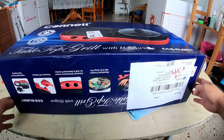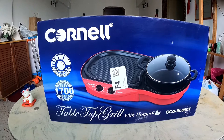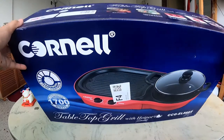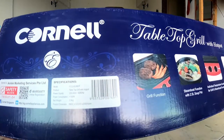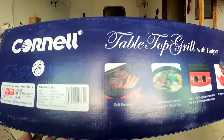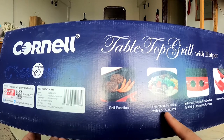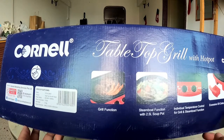So this is it — I bought it on Lazada. This is the tabletop grill with hot pot. I got it at a discounted price. It's quite big, and the weight is 3.5 kg. It's a tabletop grill with hot pot, net weight 3.5 kg.